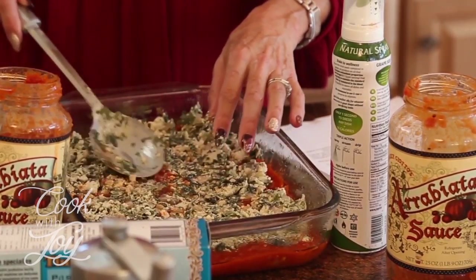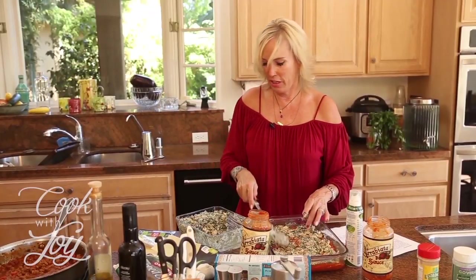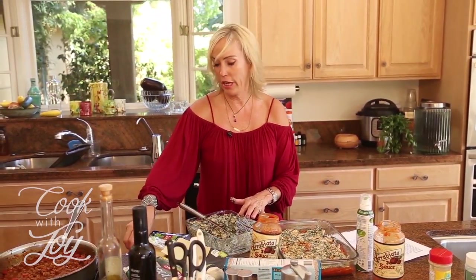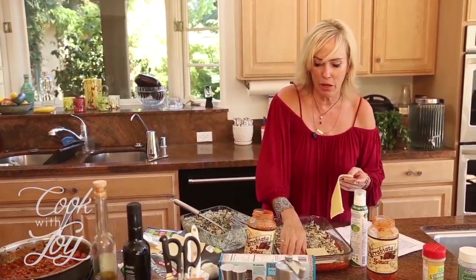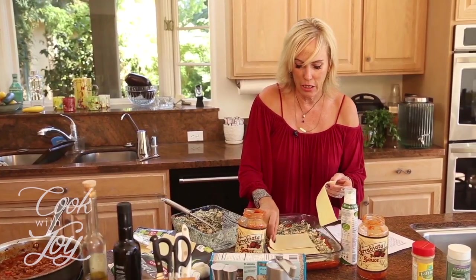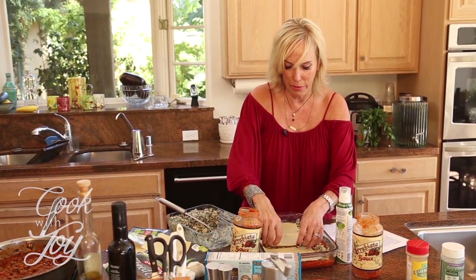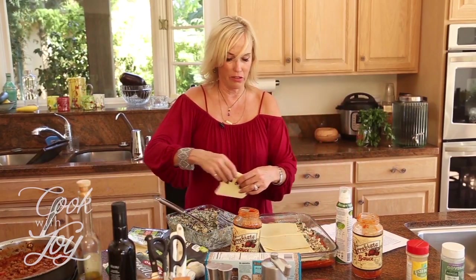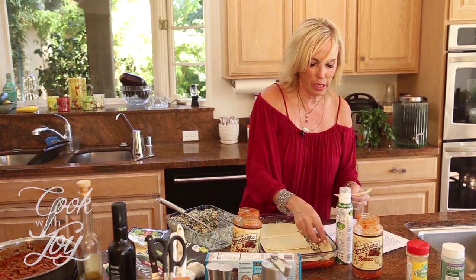Now we're going to put another layer of the lasagna noodles on top. I'm going to do this in the opposite direction from the other layer so that when I cut it it'll hang together better. I'll let that one overlap and tear off some pieces to fill in the gaps.